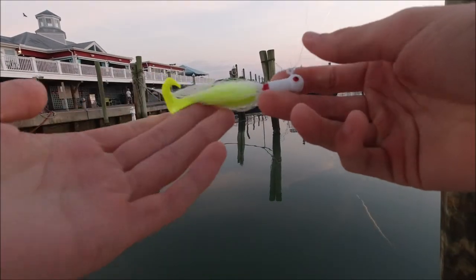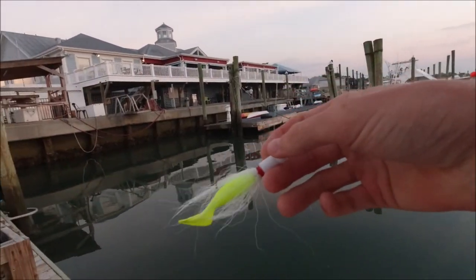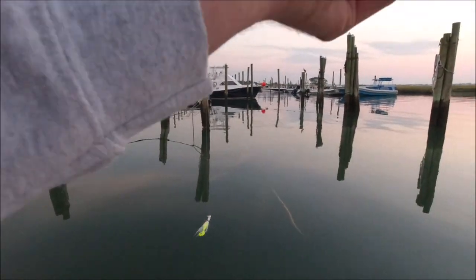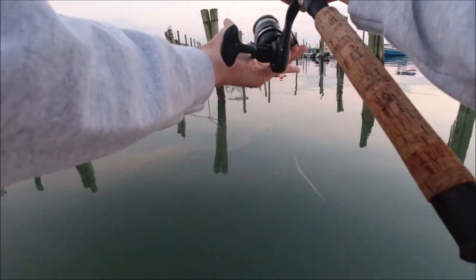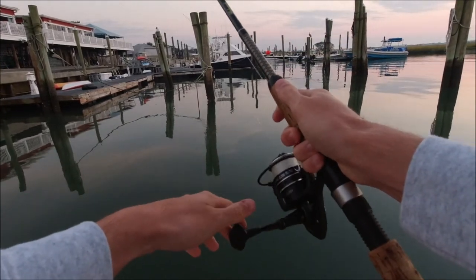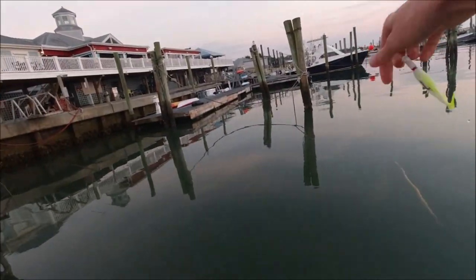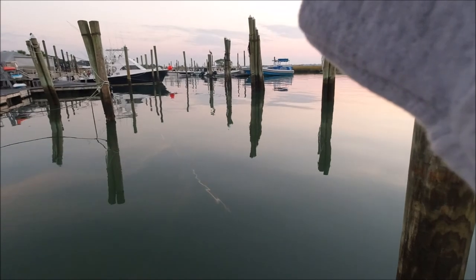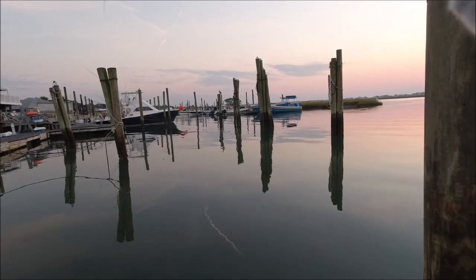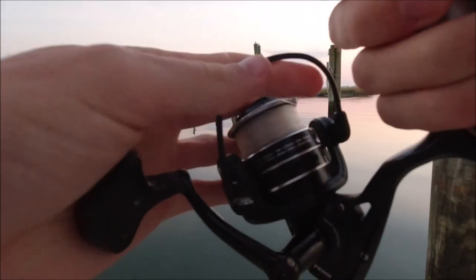Fish on! I'm switching between one ounce and three-fourths ounce bucktails with four-inch gulp swimming mullets. The technique is just very slowly reeling while constantly jigging on the bottom — that is the best technique I've found for catching flounder. I'll also do normal vertical jigging for hopefully some grouper and other fish, so we'll see. You can catch a lot of stuff on this.